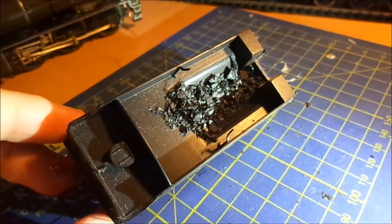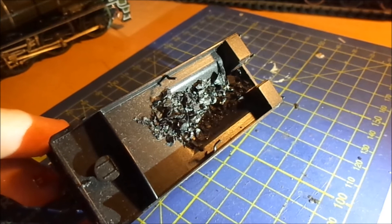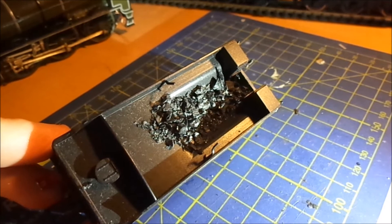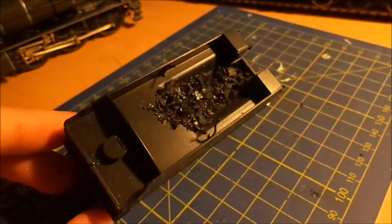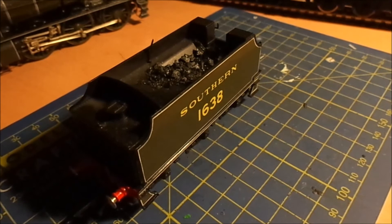On the tender side of things I've also added some real coal into the tender, which adds a bit of realism instead of that moulded plastic stuff. I've nearly pretty much covered over all my models now with real coal. It's basically a light layer of PVA glue with some coal broken down and sprinkled on top, but it finishes off quite nicely.